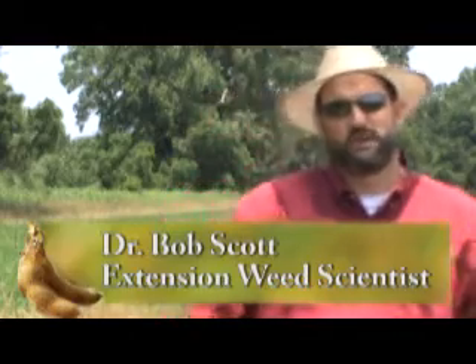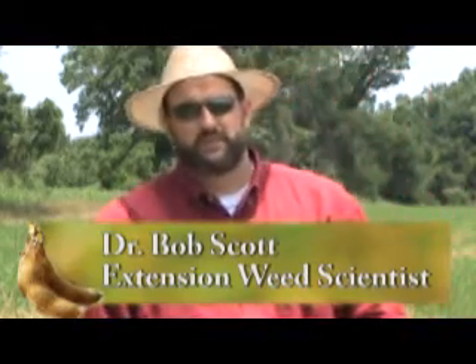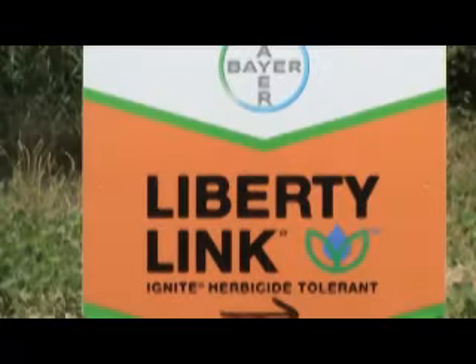Liberty Link soybeans are a new technology available from Bayer Crop Science Company. What makes Liberty Link soybeans unique is that they were specifically engineered to tolerate the herbicide Ignite.